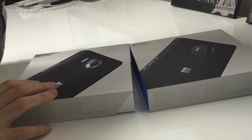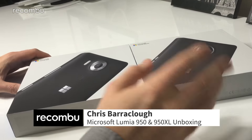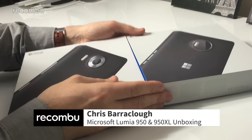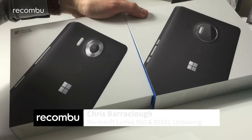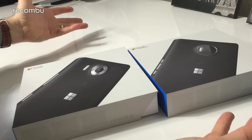Hi guys, this is Chris with Rokombu and we're here with the new Lumia 950 and 950XL, Microsoft's two latest flagship phones. The box is obviously very similar because Microsoft has gone for a consistent look and feel across all of its Windows 10 devices.